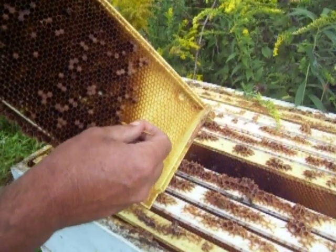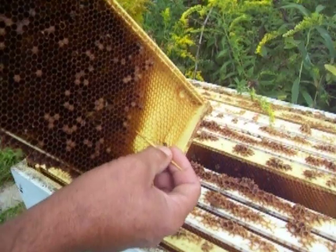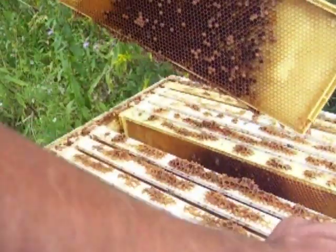Everybody says you can tell by the smell. Working on a dairy farm, you got to define 'bad smell.' We're in the goldenrod season now and the hive smells anyway.